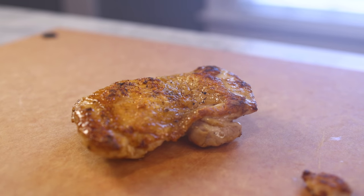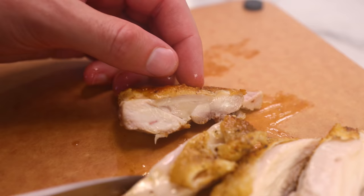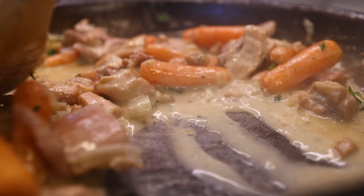My life got better when I started buying chicken thighs instead of breasts, most of the time. In my opinion, the thigh is a far tastier, quick weeknight protein, and it's far easier to cook successfully.